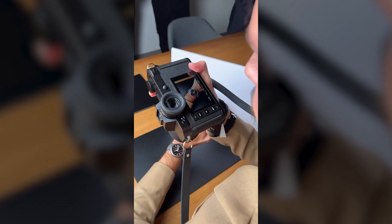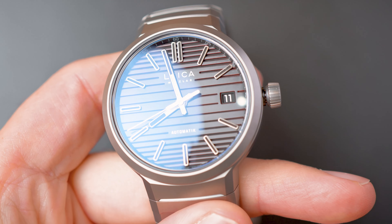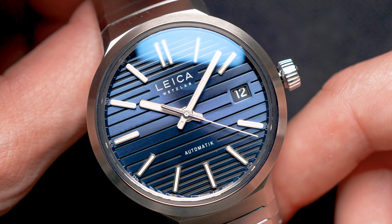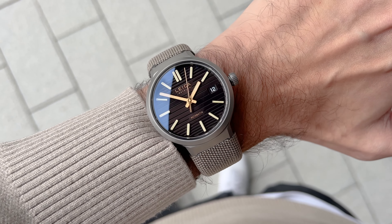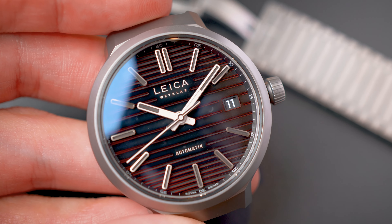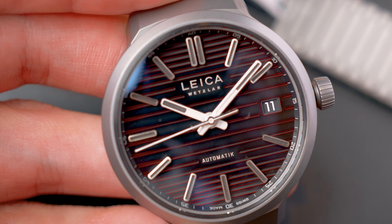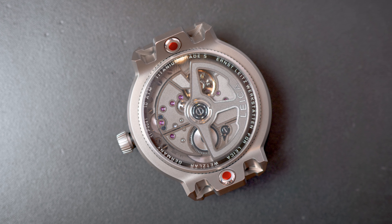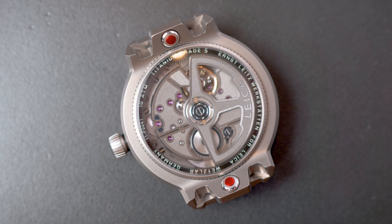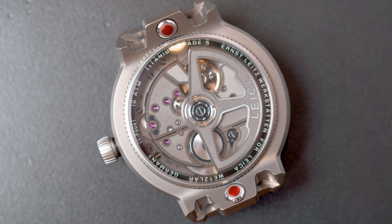The ZM11 comes in three different dial colors: a red and black, a shining blue, and a coffee black as they call it — more of an outdoorsy, military-themed, khaki kind of combination. The watch comes in two metals, steel and titanium, has a case diameter of 41 millimeters, is 100 meters water resistant, and has a Swiss movement in partnership with Kronod. This is something I found a bit strange because the ZM1 and ZM2 both have a German-made movement exclusively made for Leica and created from scratch, and now we have a Swiss-made movement.